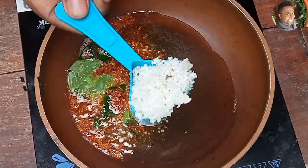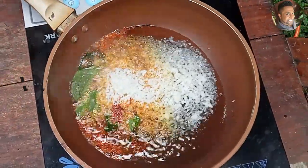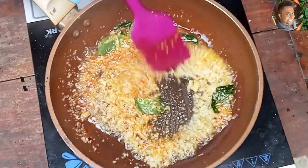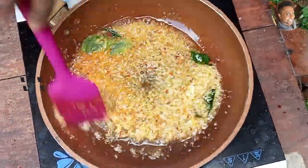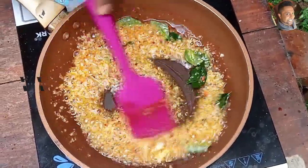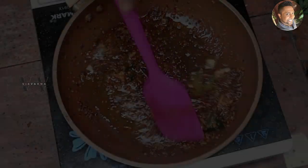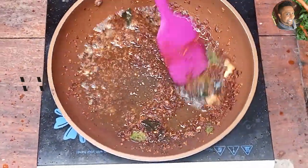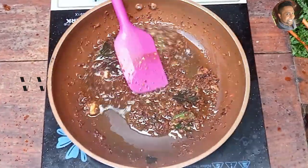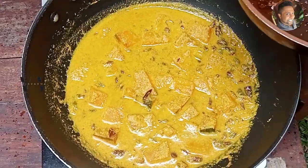Add about 4 tablespoons of freshly grated coconut. Keep frying till the coconut turns dark brown. Our coconut has turned dark brown — time to switch off the stove.